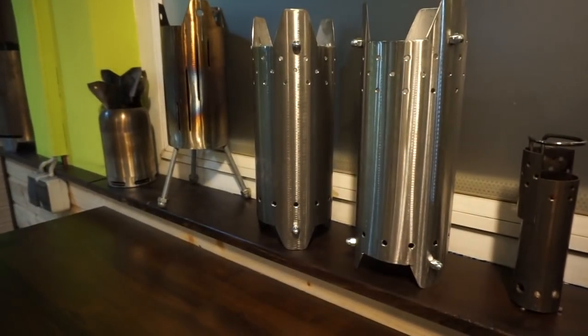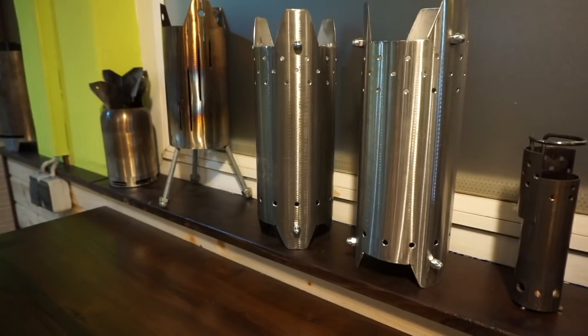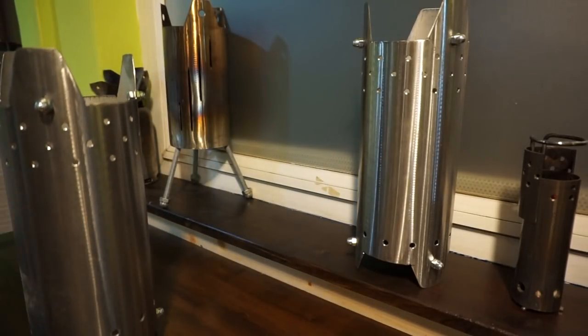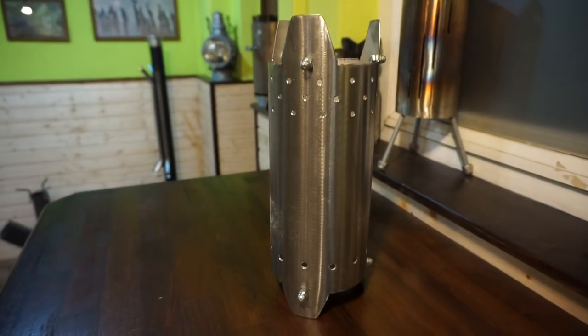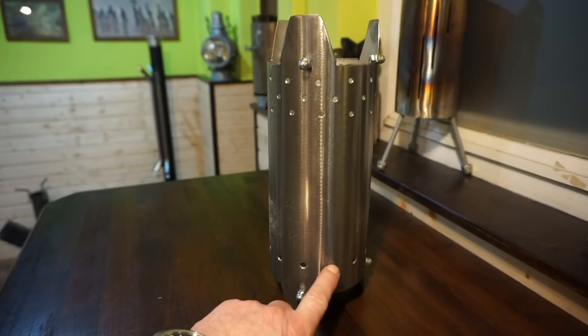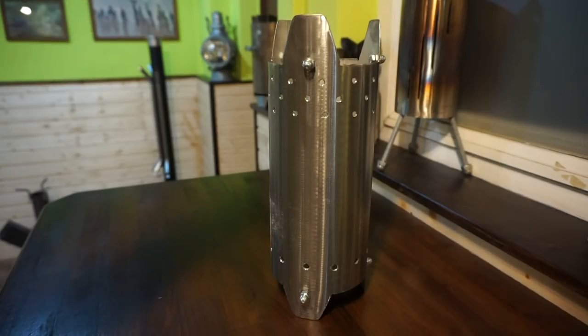And these are twins. This is my latest project. You can see there's primary air intake and secondary air intake, and in this mode the stove is good for cooking.